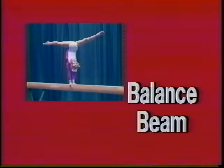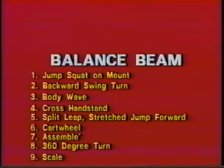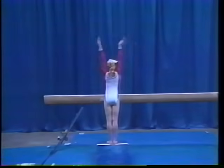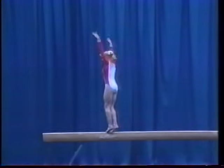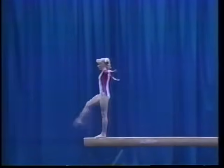Balance beam. There are ten major elements in the level five balance beam routine. The elements for the level five balance beam routine include jump squat on mount, backward swing turn,